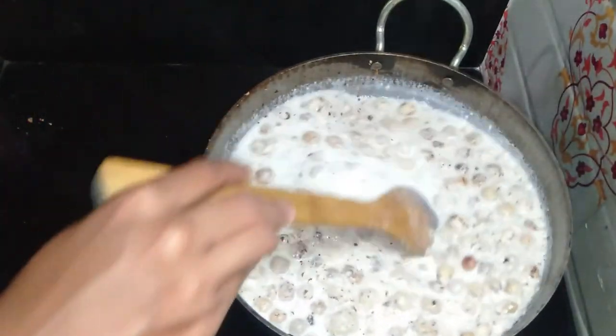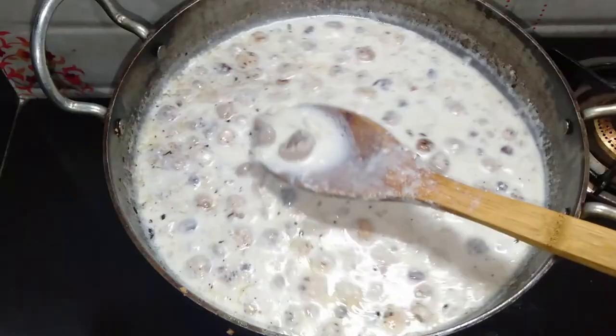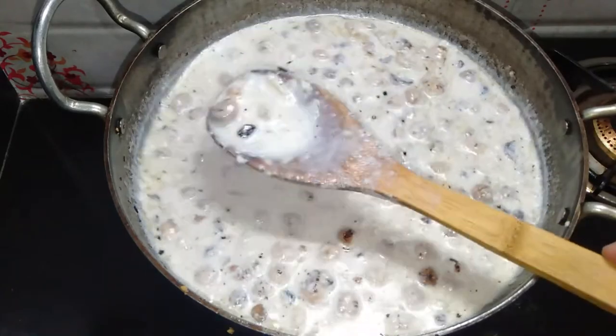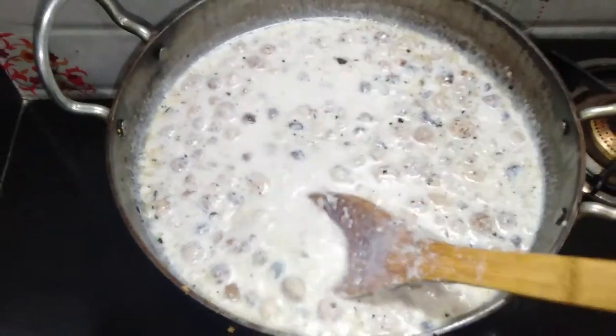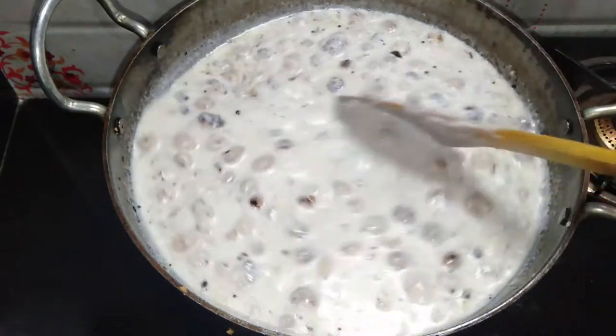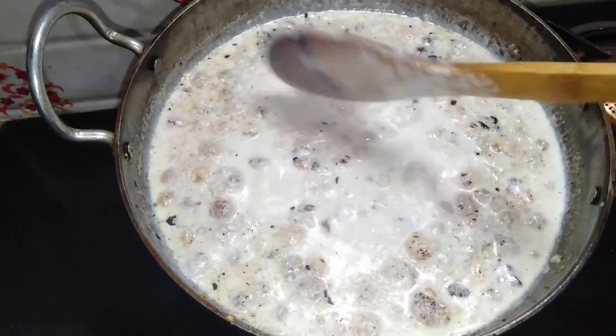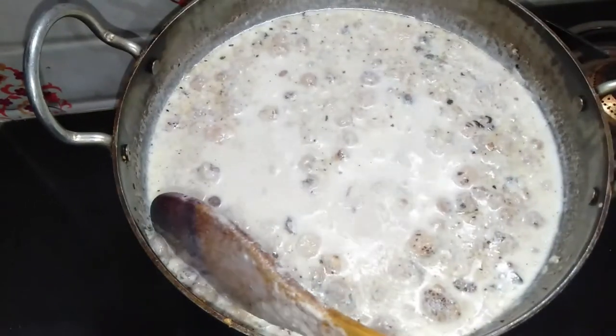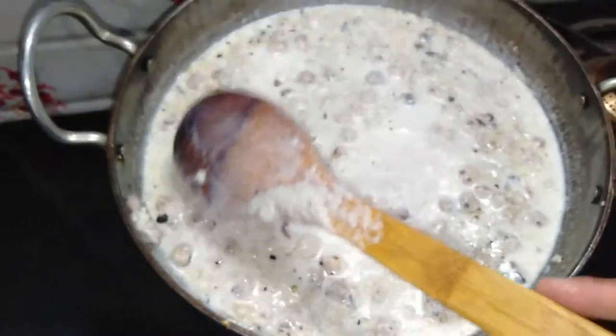Friends, I have added the dry fruits at this stage — they will also cook along with it. We have to continuously stir and cook it. We need to reduce it for almost 5 minutes. The dry fruits were already crispy and crunchy, so after boiling they will be easily cooked.